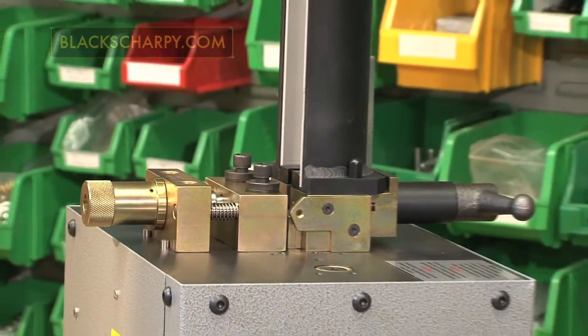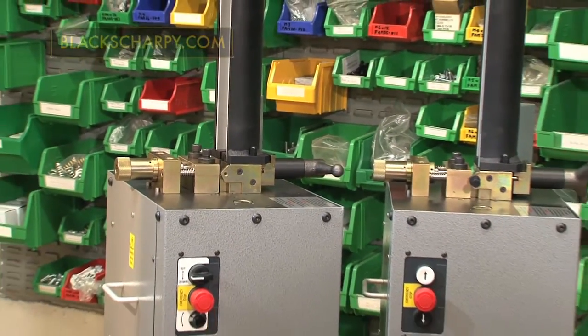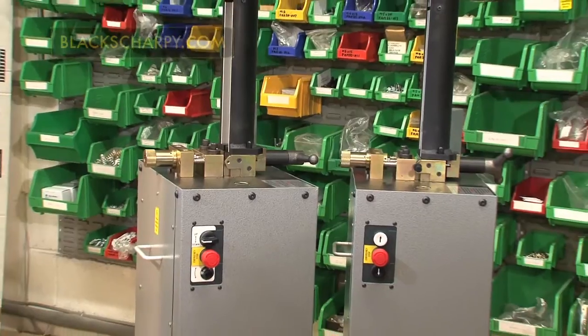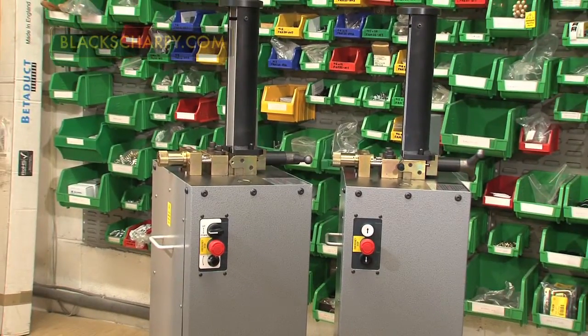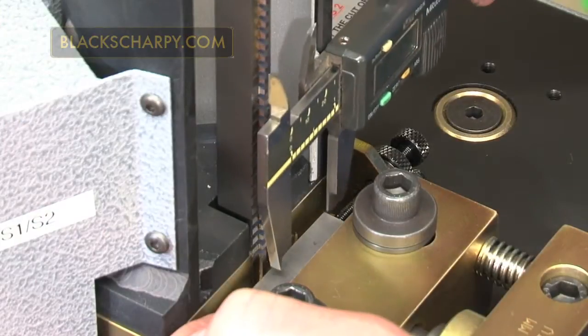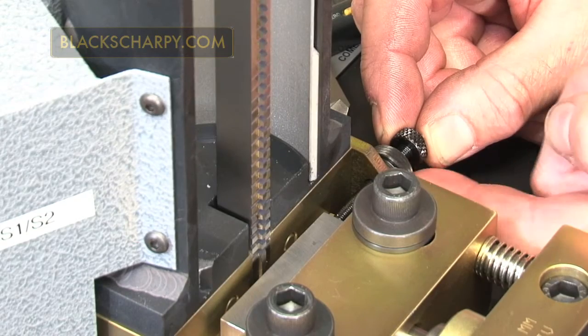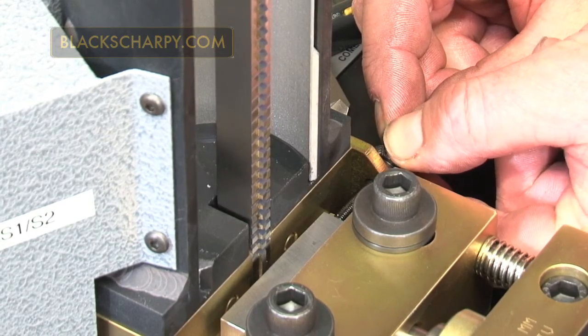Thank you for taking the time to look at this video, which shows the operation of our Charpy and Izod motorized broaching machines. Our motorized broaching machine is a self-contained floor mounted unit, especially designed for cutting Charpy and Izod V and U notches in pre-machined standard 10mm square, subsize and .45 diameter specimens.